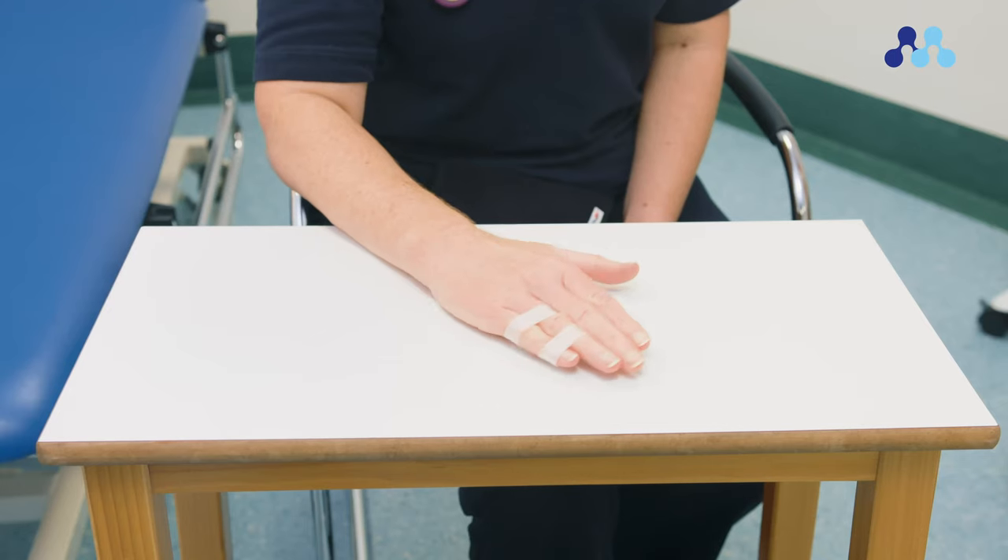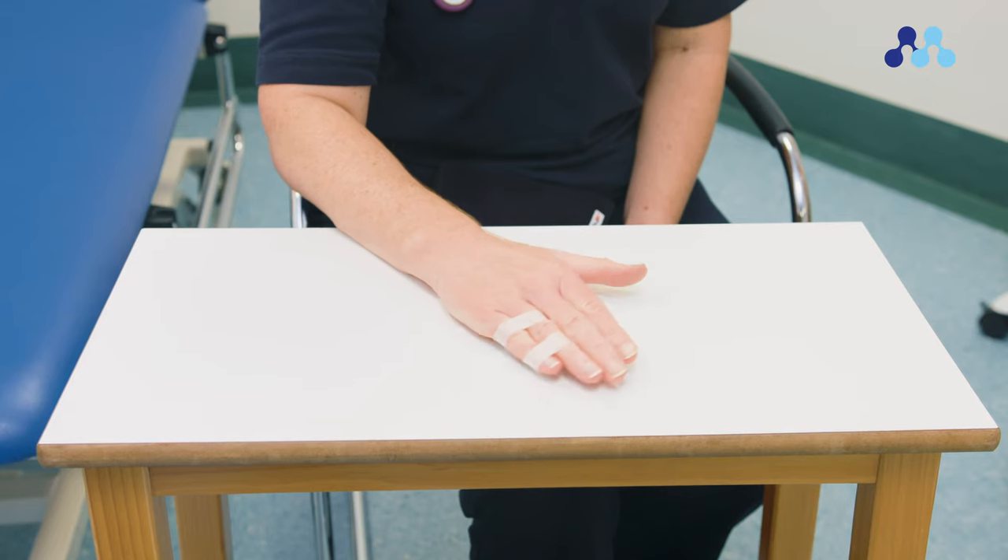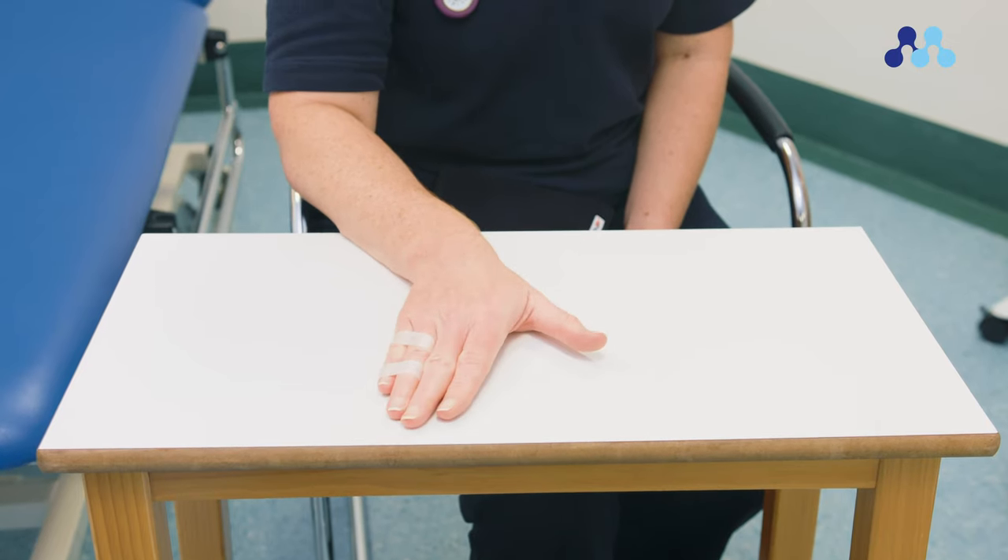Rest the palm on a flat surface, then move the wrist side to side as though you are doing a wiping action.